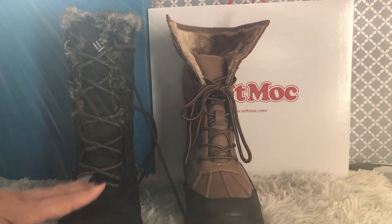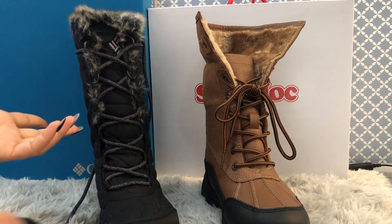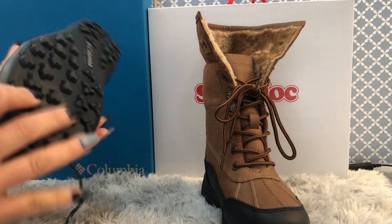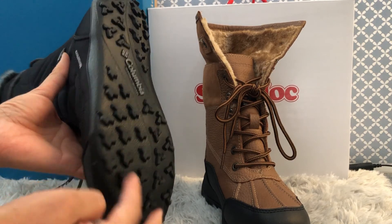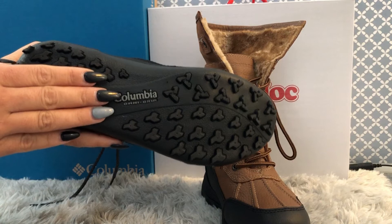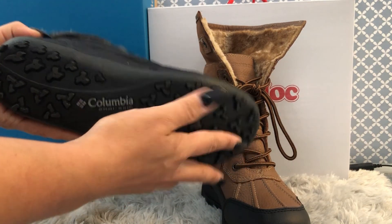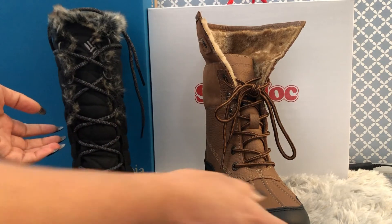Both boots have been claimed by their companies to be anti-slip, which makes sense since we'll wear these on icy roads, chilly roads, and snow-covered roads. The Columbia one has a tri-star design on the outsole which makes it super grippy with really good traction on every environment. The company also guarantees it is 100% anti-slip and 100% rubber, which is really good for a winter boot.